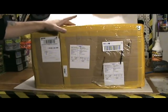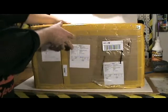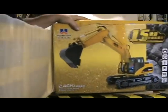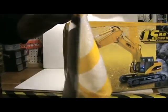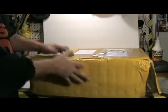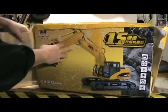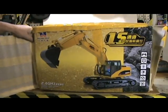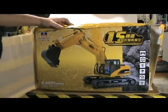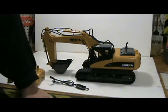First of all, I'd like to mention how well this item was packaged for shipping. They wrapped the original box with foam, then put cardboard over the foam and wrapped it up with packing tape. As you can see, the box itself is pretty much in original, brand new store condition. Very happy with the way they wrapped this up for shipping.